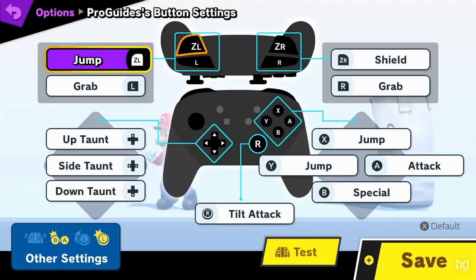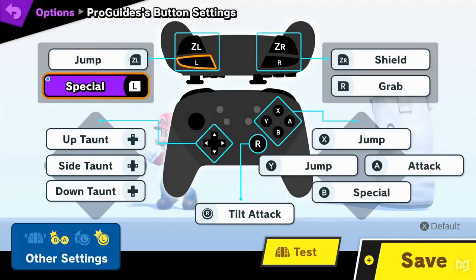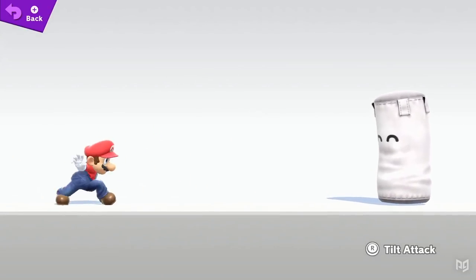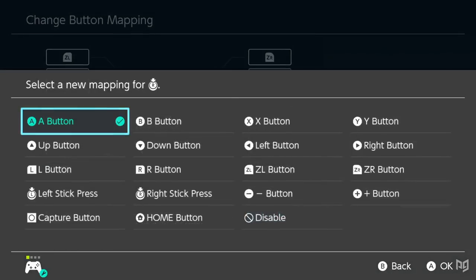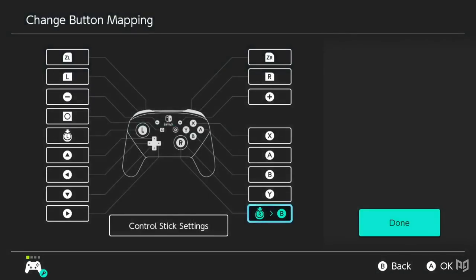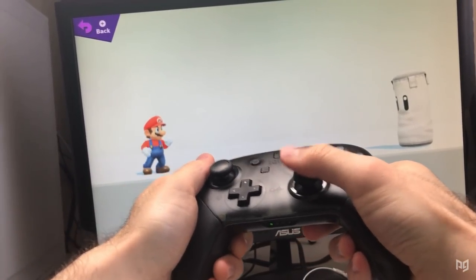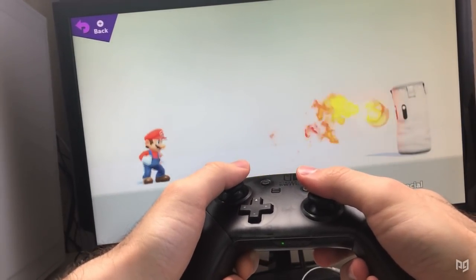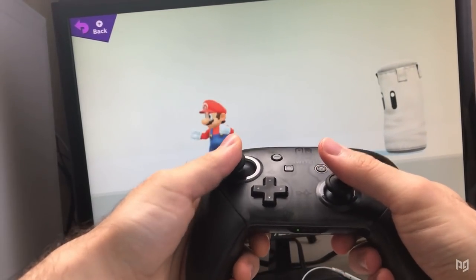For a really economical control scheme, you can remap R3 to A and set a shoulder button to jump and another to special. Doing this means you'll never have to move your thumb or index finger to the face buttons. The R3 mapping doesn't really end there — you can also get some interesting utility by mapping the right stick click to B for your special inputs. This lets you use neutral B by clicking the right stick, or any special move by combining the left stick direction with the click.